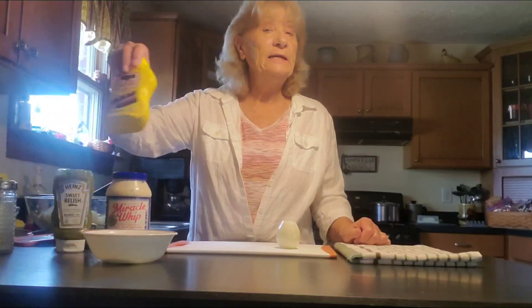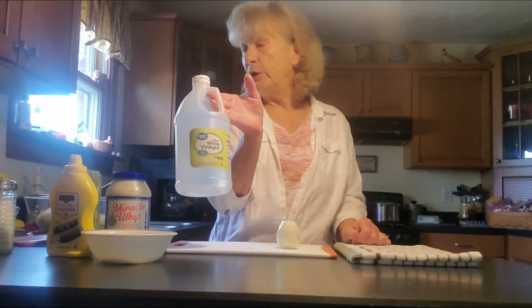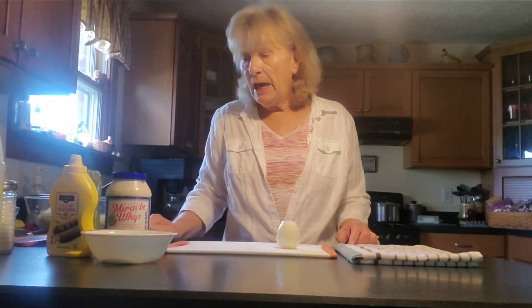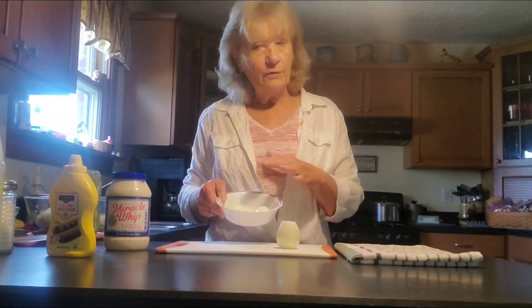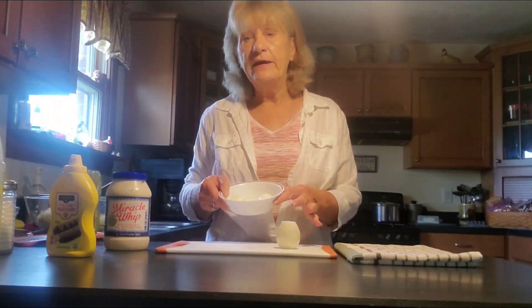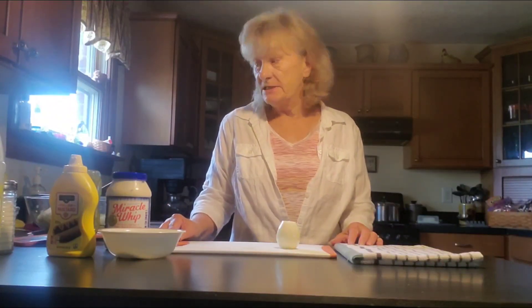You're going to need a dab of mustard, some relish, a little bit of white vinegar, paprika for decoration, and you're going to need some eggs. Now I boiled three eggs — they're already peeled. We're going to need three of them. Two of them are going to go in the potato salad, and one is going to go on top. So let's get started.